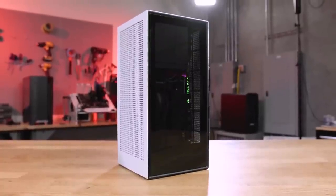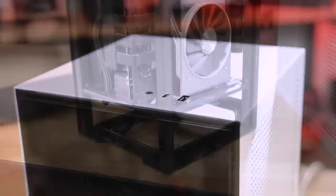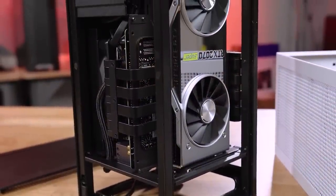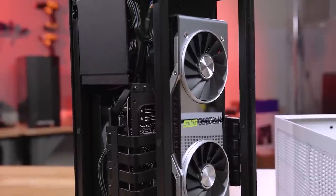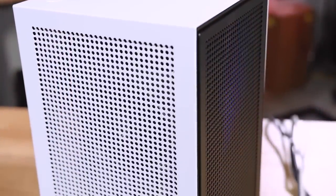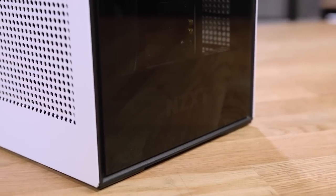NZXT's new H1 ITX Mini PC packs a ton of high-end gaming components in a small package, bringing small form-factor gaming to an all-new high. The 140mm water cooler keeps the Intel 9900K CPU nice and cool, while the separated GPU compartment maximizes cooling efficiency and performance for the NVIDIA RTX 2070 Super. To see a complete spec list and to learn more about the H1 Mini PC from NZXT, click the link in the description below.